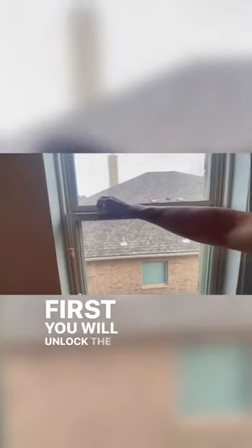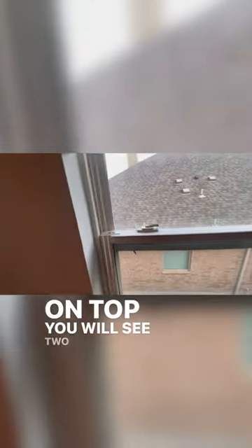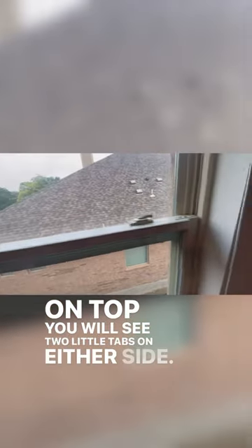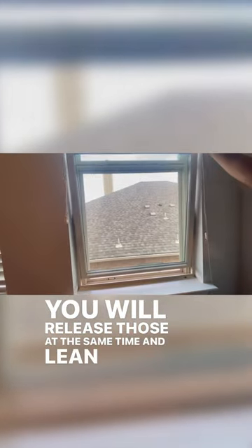First you will unlock the windows, raise up just a little bit, and up on top you will see two little tabs on either side. You will release those at the same time and lean down, always holding it with your fingers or on your chest.